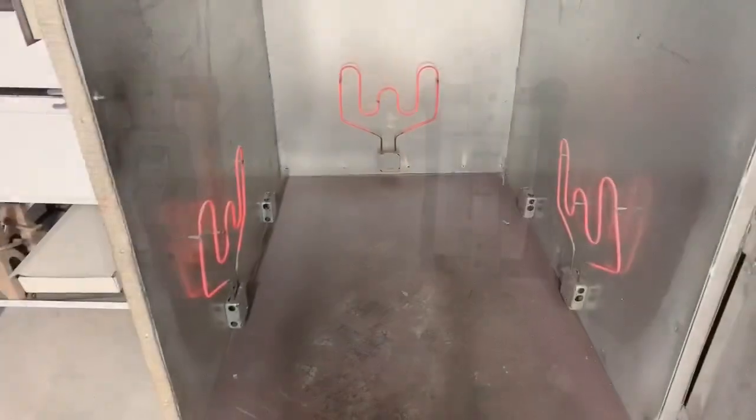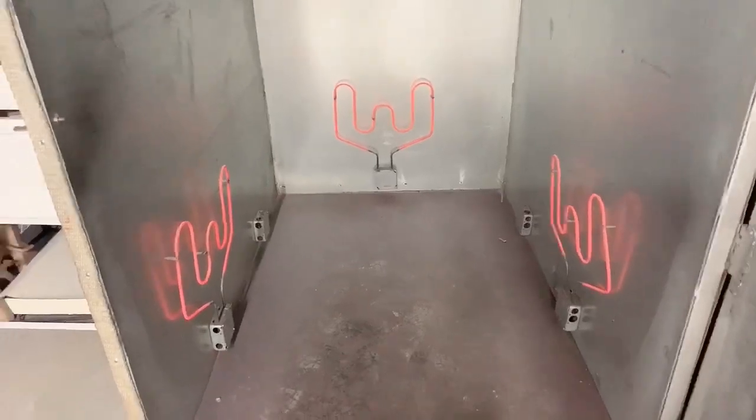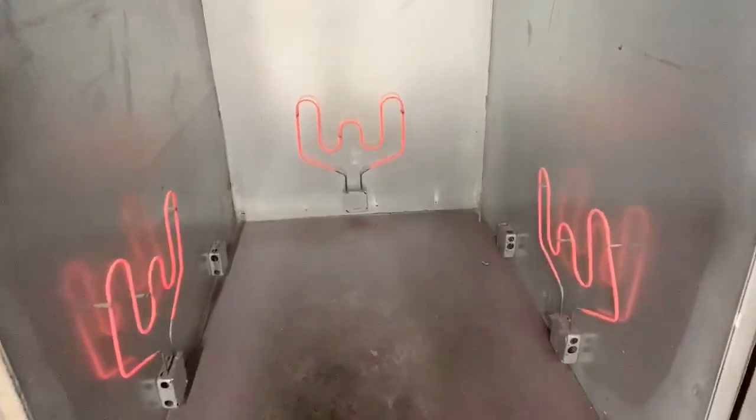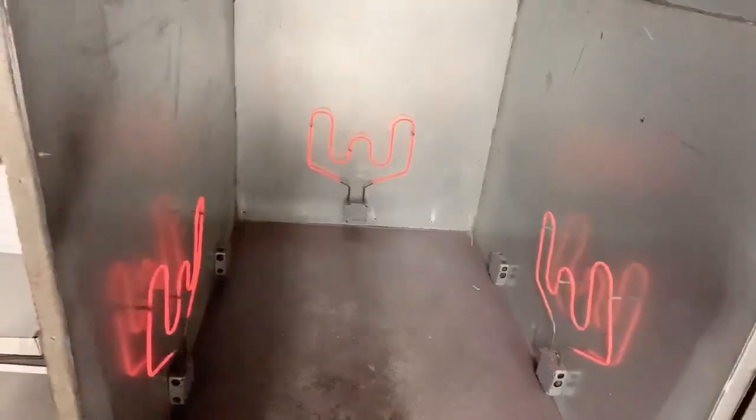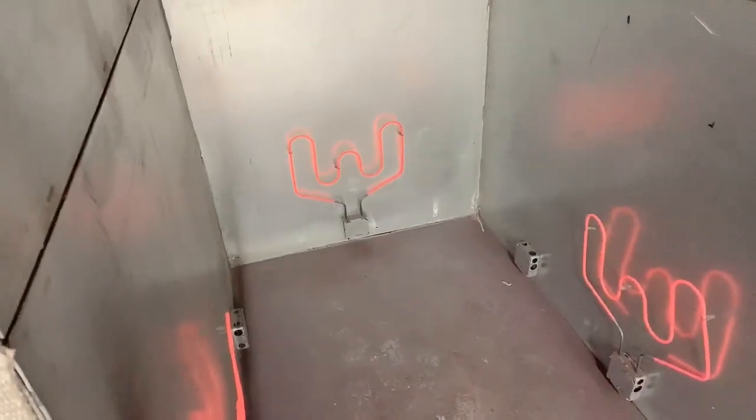I just turn them on and right away they're freaking bright red — they heat up. I can control the one in the rear but usually I just throw them all on high and that's it. It'll get the part up to 400 degrees real quick.